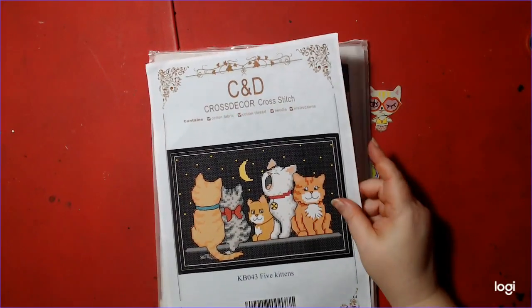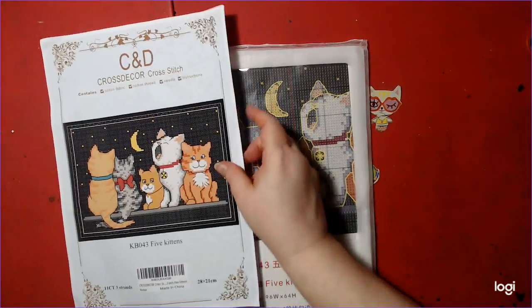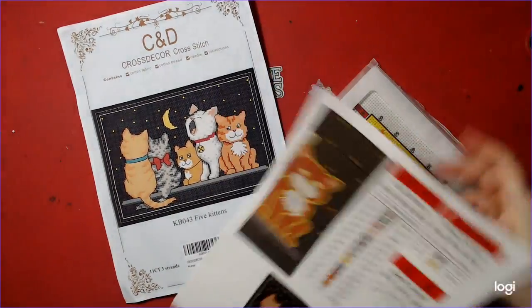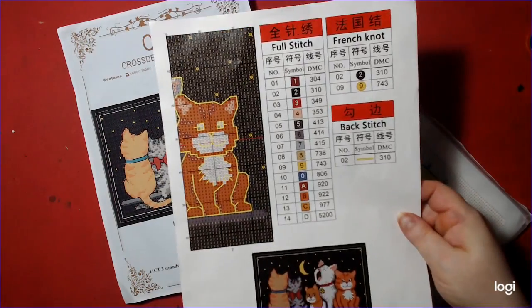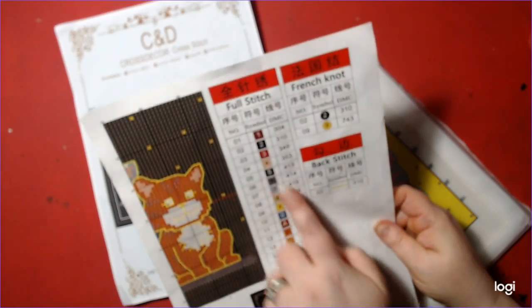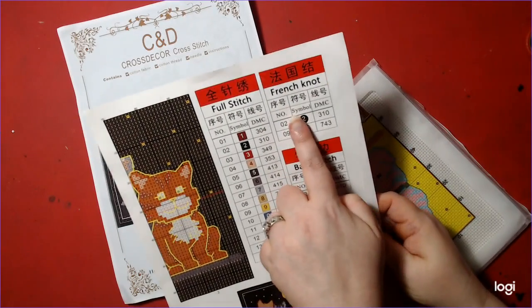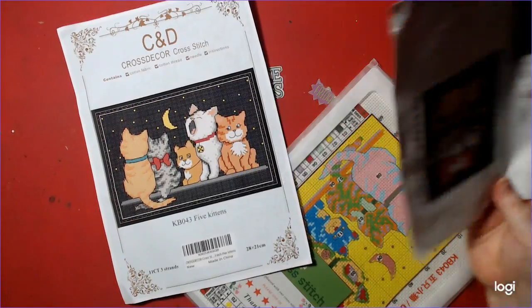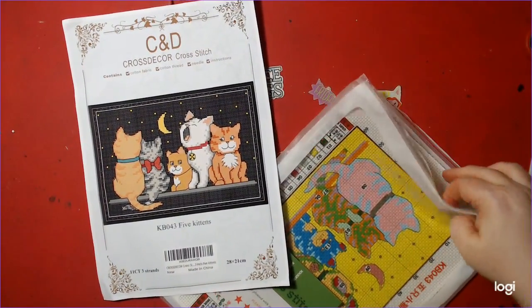This is what it'll look like at the end. I'll quickly show the pattern — this is your key here: pull stitches, French knots, and back stitches, which I'll have to learn.